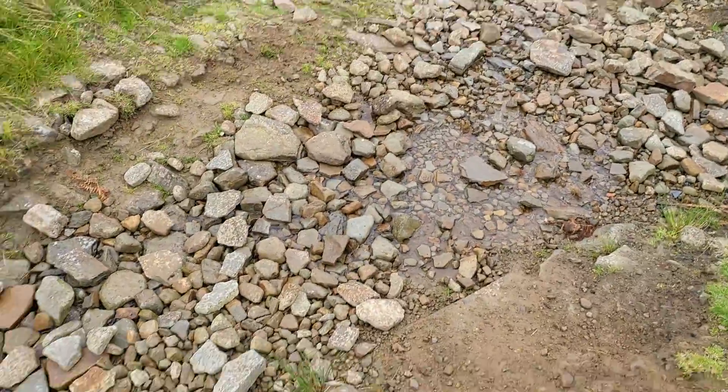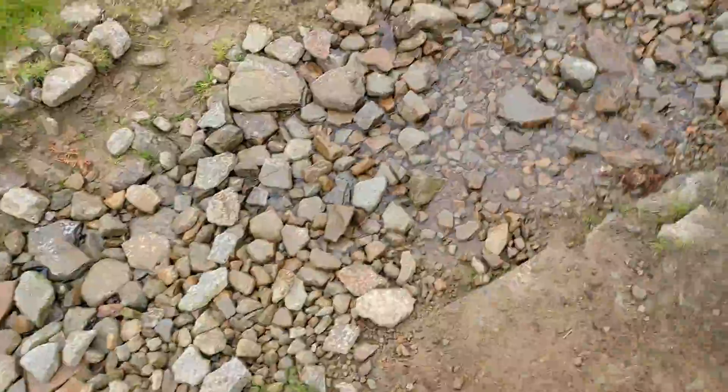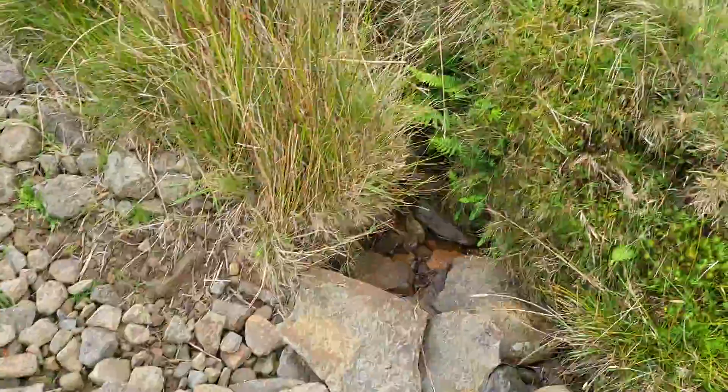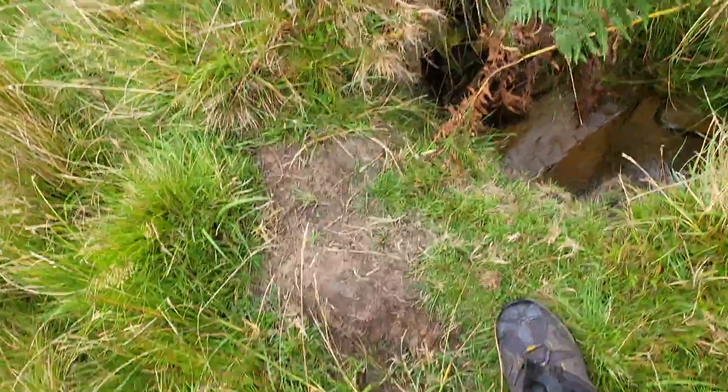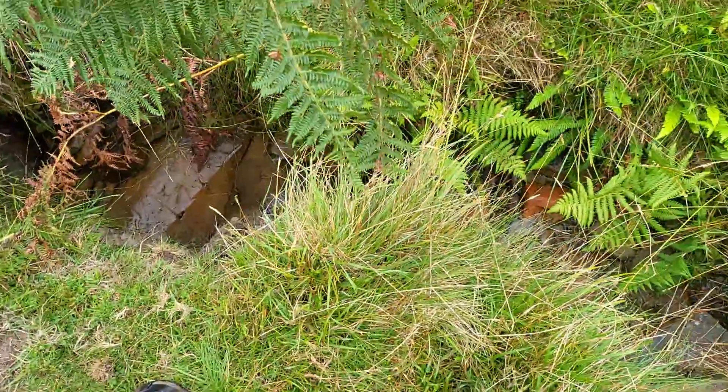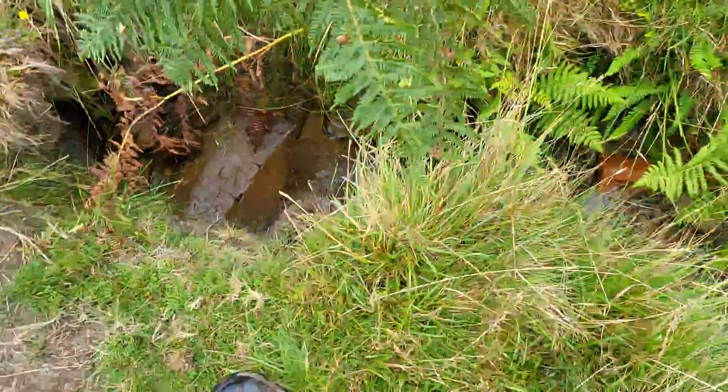We come across a little brook or stream, whatever you want to call it. I know where this comes from — it only comes up just from there. So I know that this is a spring. There are loads of springs around here anyway. I know these are pretty good, and I've drunk from this one thousands of times and I've never been ill.